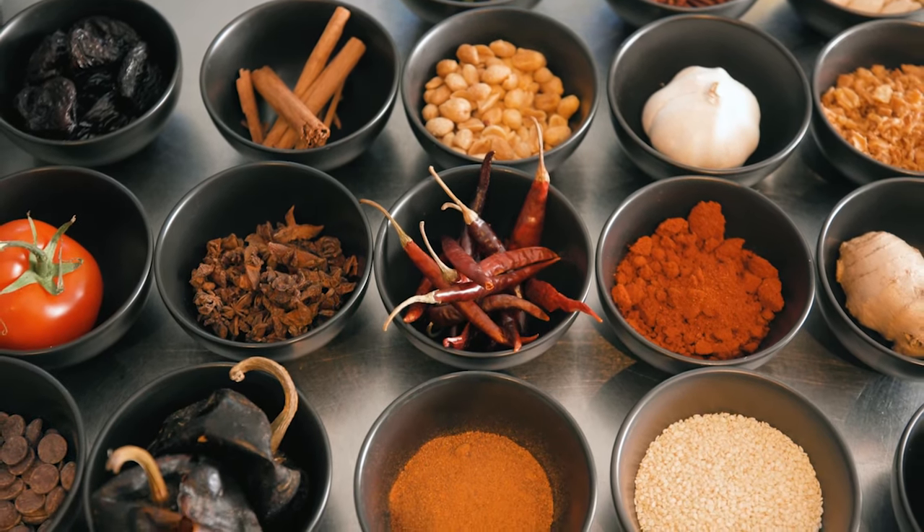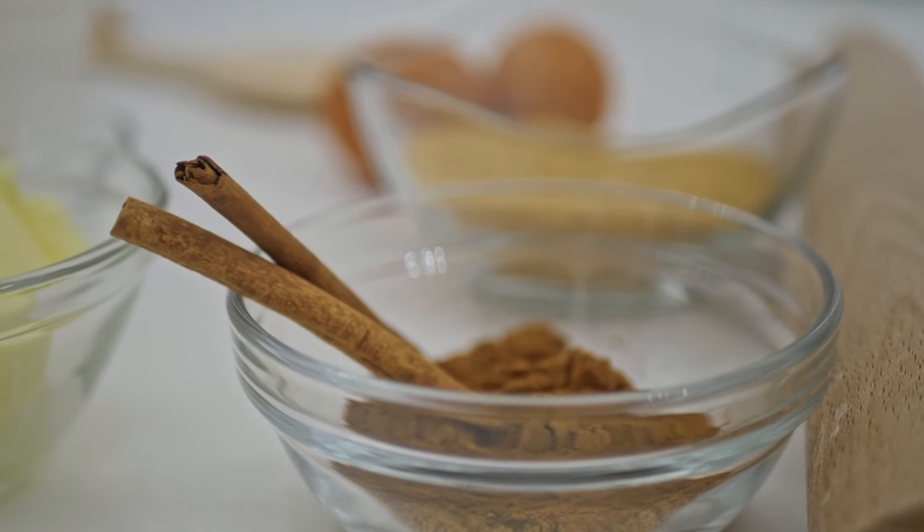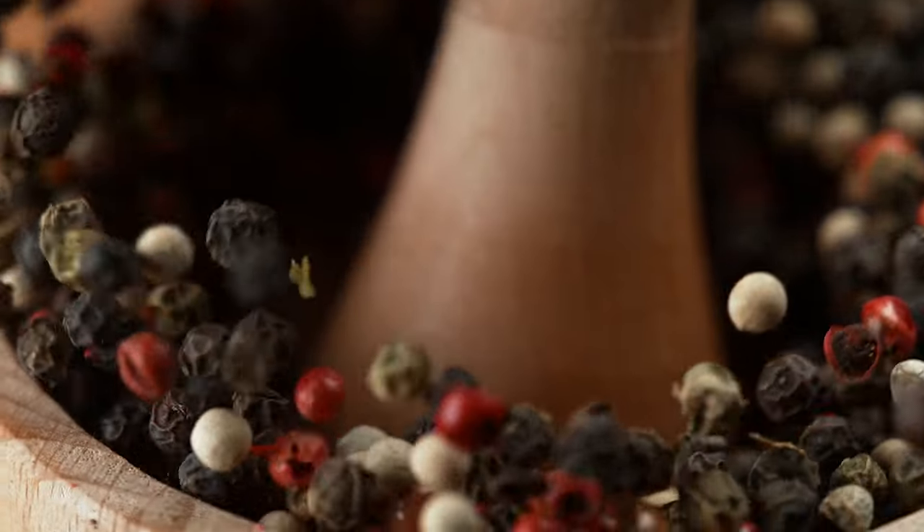First, create your spice blend using chili powder, coriander, cinnamon, ginger powder, garlic powder, and ground Szechuan peppercorns. Mix all of these ingredients together and set aside.